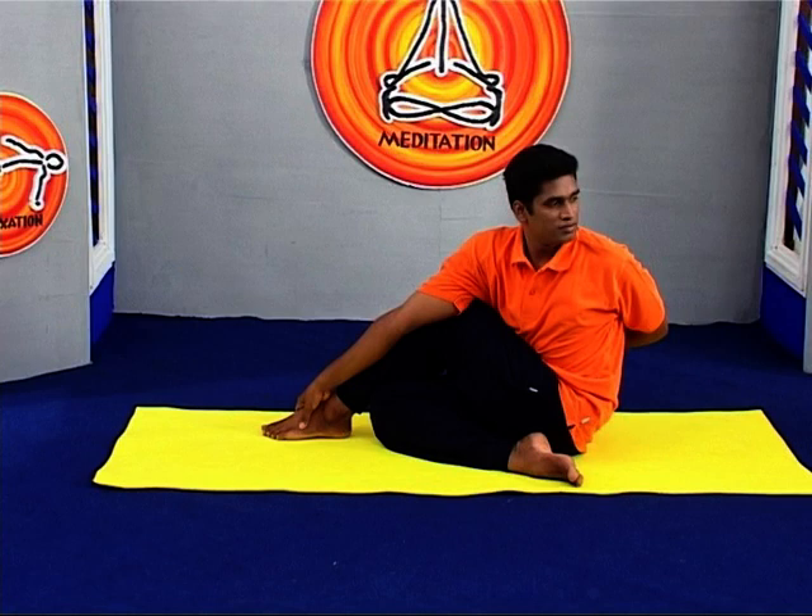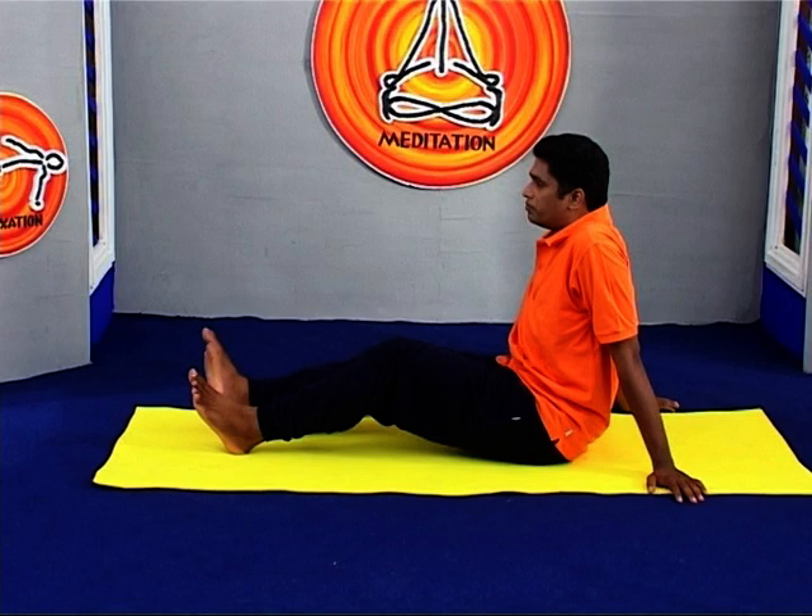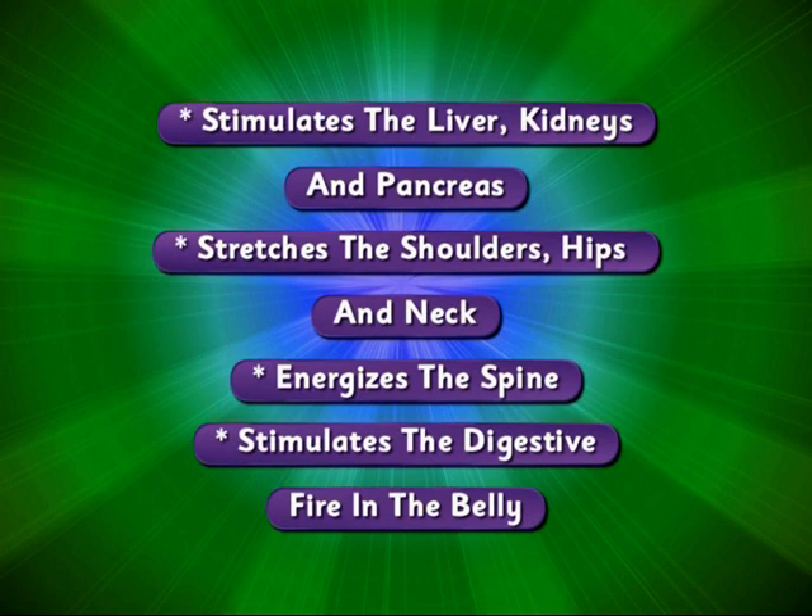Stay for 30 seconds to 1 minute, then release with an exhalation. Return to the starting position and repeat on the opposite side. The asana stimulates the liver, kidneys and pancreas.